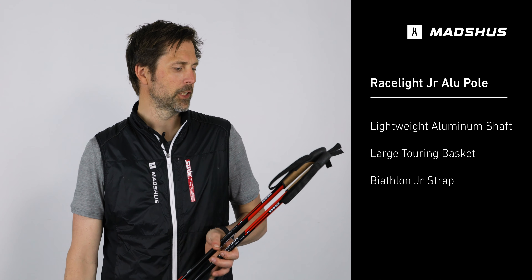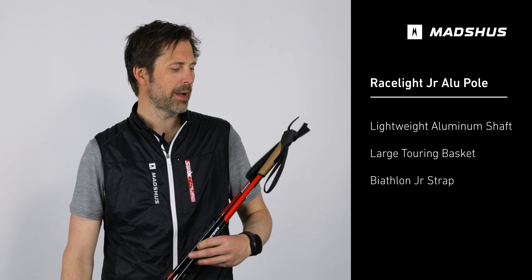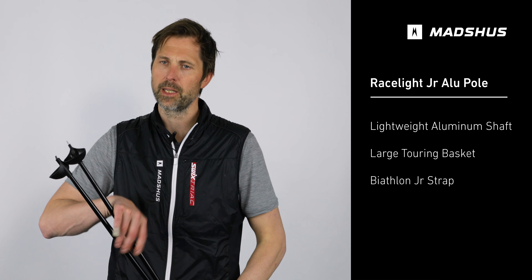The strap is an adjustable nylon webbed strap and it comes with a round big touring basket for various snow conditions.